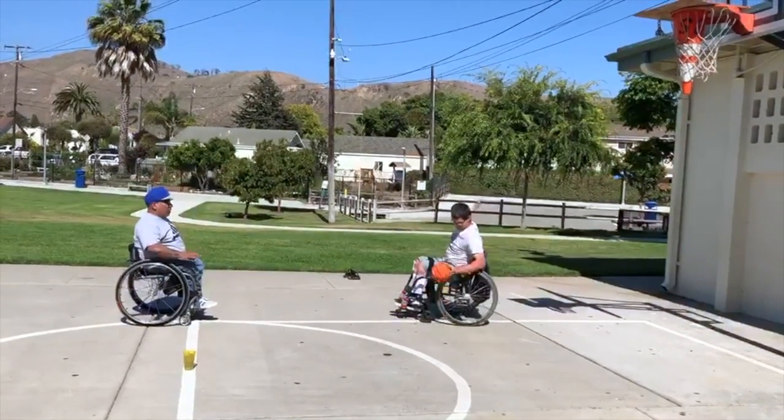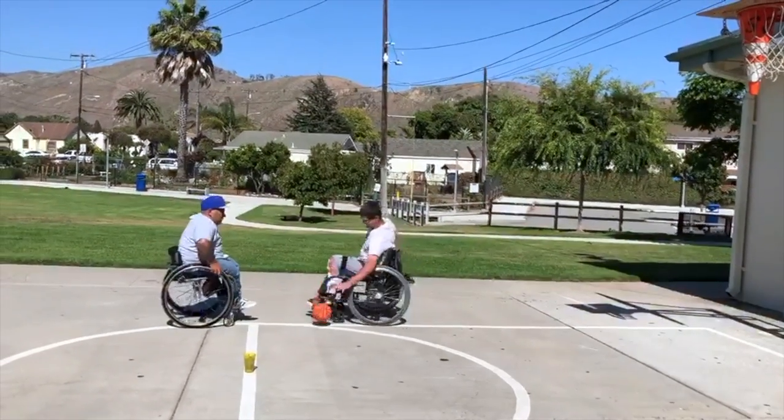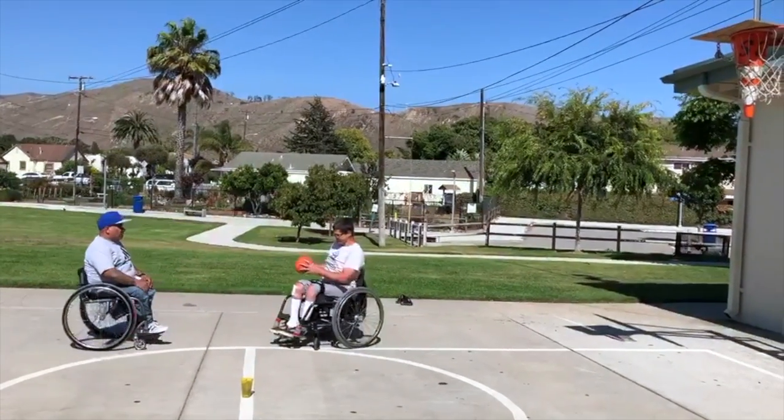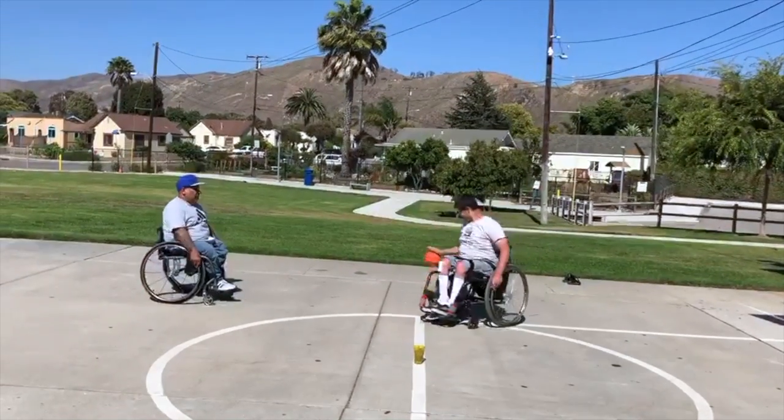Don't slap it. You want to push it down with your fingertips. Look up. You don't want to run into someone or something, so you got to look up. You got to be aware of what's in front of you.